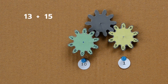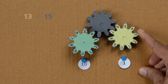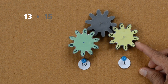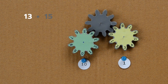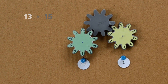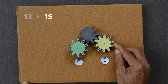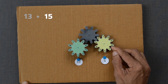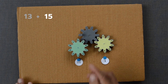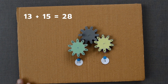How about adding two numbers, 13 and 15? Let us rotate the yellow gear till digit 3 is placed next to the pointer, and also rotate the green one till digit 1 is placed next to the pointer. In order to add 15, we have to move the yellow wheel 5 times in a clockwise direction and the green wheel once. The result of the addition is 28.